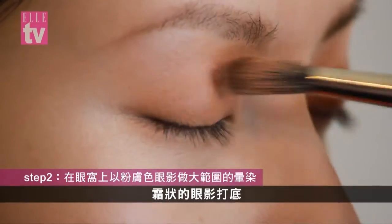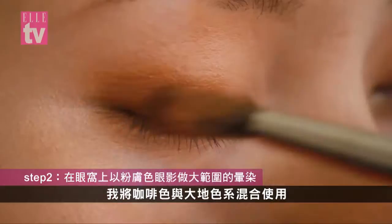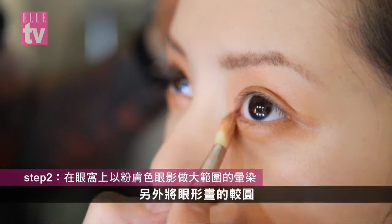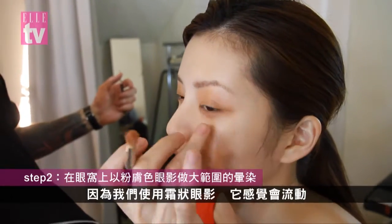The eyeshadows were creamy — a cream color base. I basically blended a little bit of brown with earth tones so that it was warm and caramelly around the eyes, making a shape that was a little round.